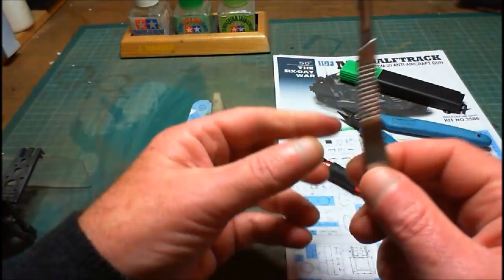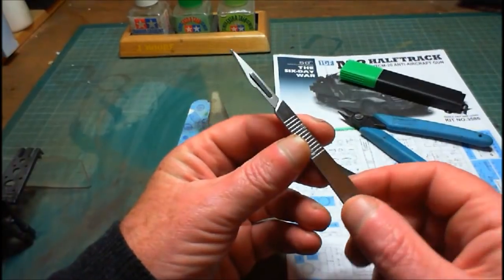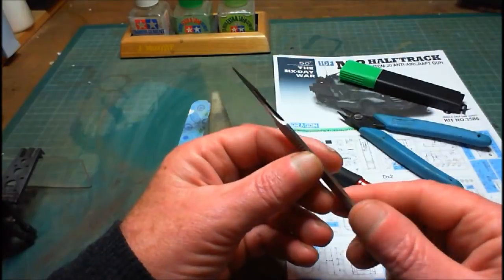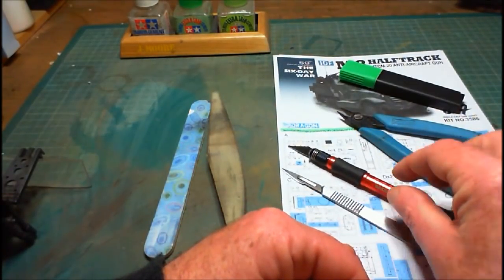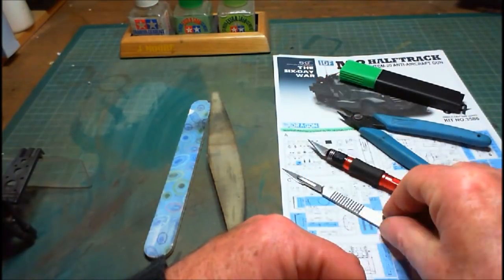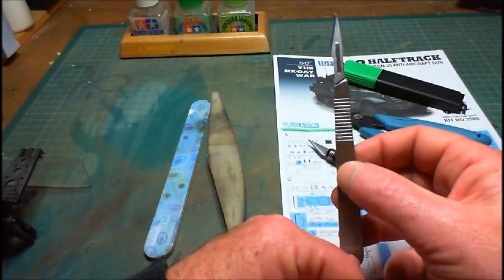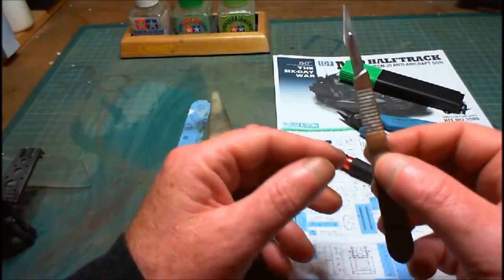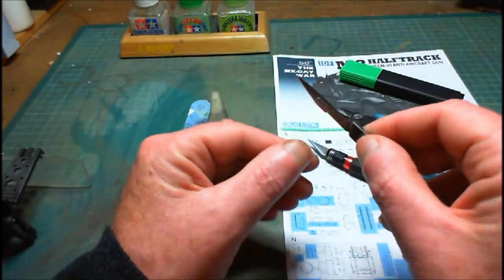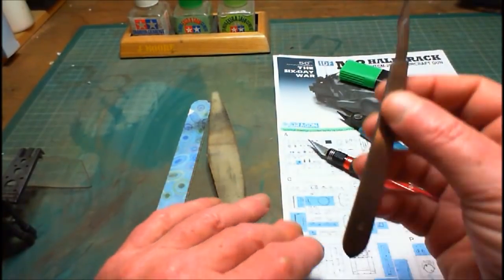The scalpel type — one of my subscribers very, very nicely gave me a present of this. He sent it on, and he also sent me on some chocolates in the past. You know who you are. I like using it — certain things I prefer it for. I don't like it for scraping, but I do like it for cutting. Very, very neat for cutting, especially when it comes to cutting decals. Absolutely brilliant for that.